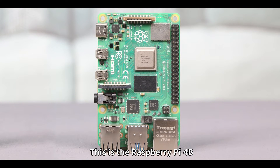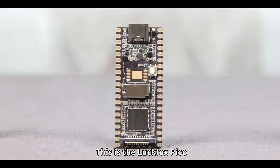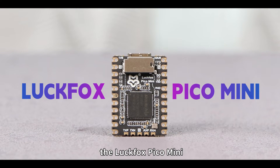This is the Raspberry Pi 4B. This is the Raspberry Pi Zero. This is the LuckFox Pico. Now, let's see today's star, the LuckFox Pico Mini.